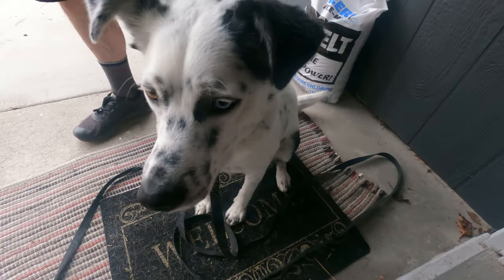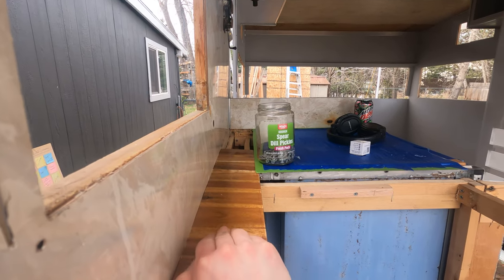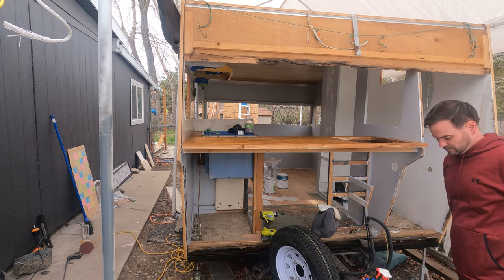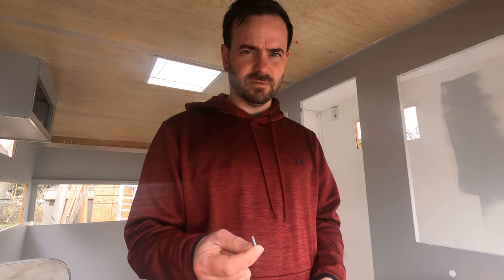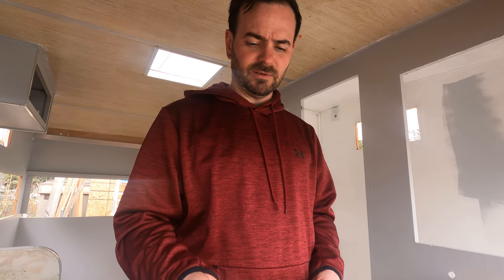We got way more screws than we need for the countertop. I think it's ready to go in. I have something exciting to share with you — this is Luna's two-year anniversary for living with us. Luna, you've lived with us for two years! We're going to use some official Kreg pocket screws that came with the Kreg jig, and some screws that I found.